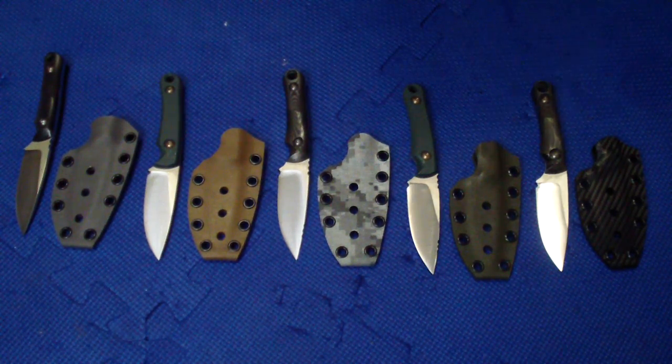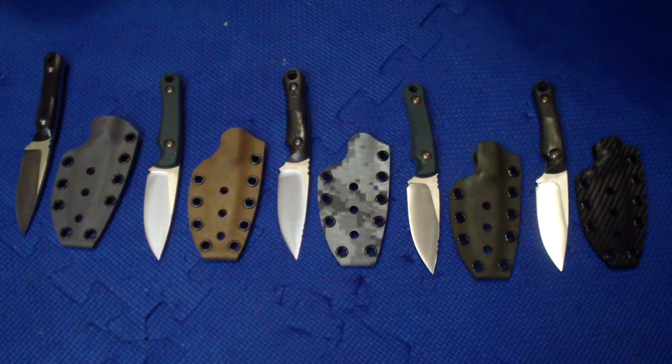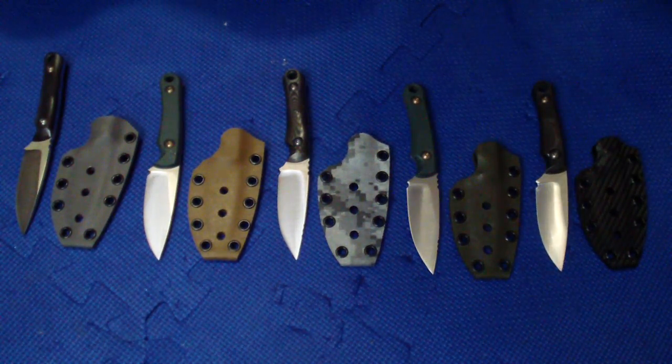Hey folks, how are we doing? So after a good couple of days that I didn't work, I finally was able to start working yesterday and today and finished another five.